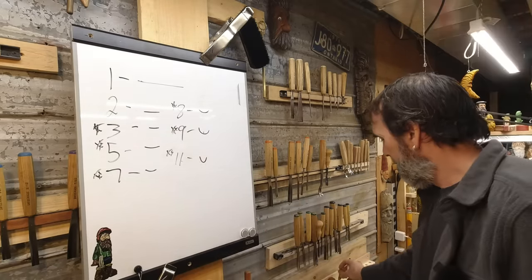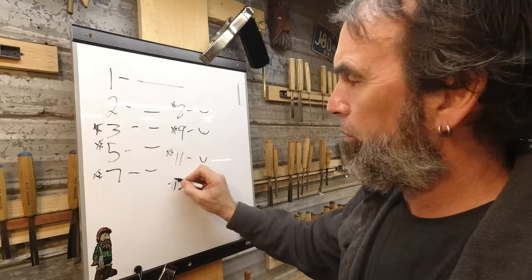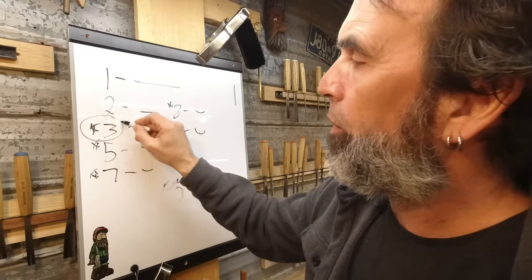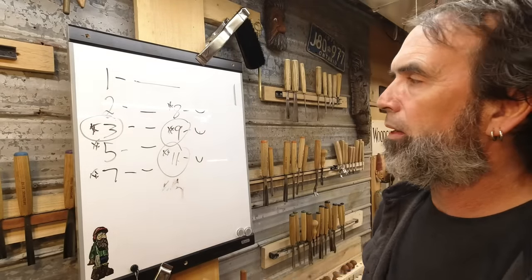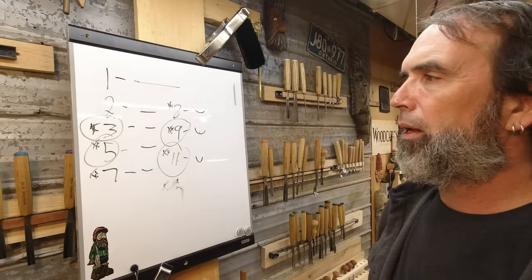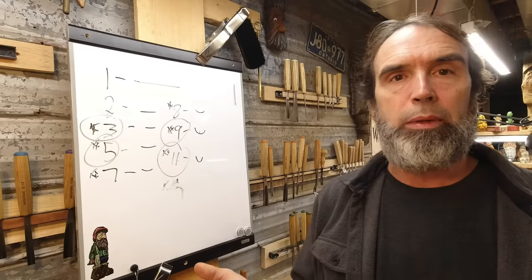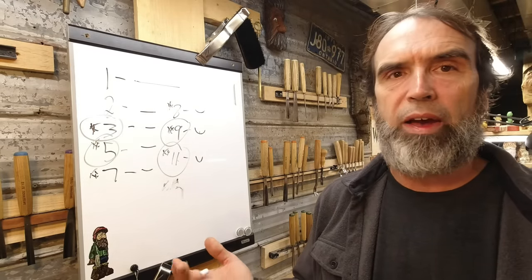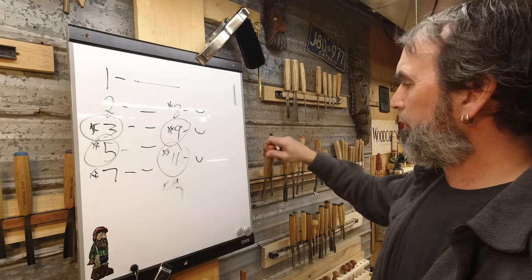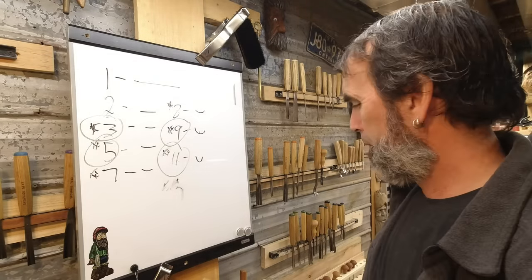Number elevens go down to about one millimeter. There are also twelves, which I've never seen. If I could only pick three gouges, I'd take a number three, nine, and eleven — those are my favorites. If I had to pick one more, maybe a number five, right in the middle. For one-by-one carvings, a five millimeter number nine is my favorite gouge. For bigger faces, I'd probably go with a 20 millimeter.